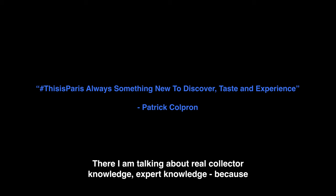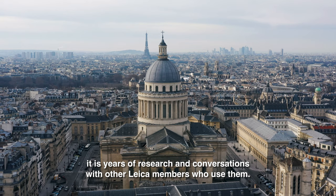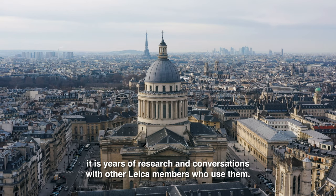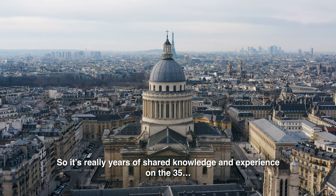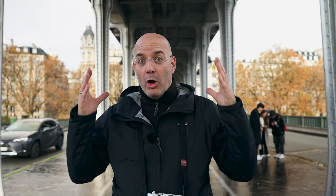I'm going to talk to you about collecting and experts, because it's been years of research and discussion with other Leica users — years of discussion and knowing how to evaluate the different batches. Bonjour from Paris. It has been about four years since my last video.